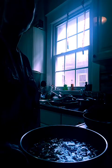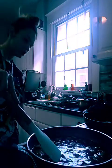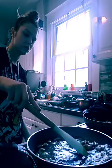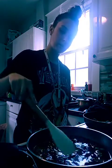So we're literally letting it cook. I'm about to stir it — giving it a good stir.